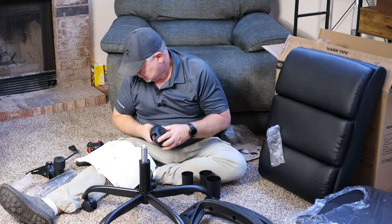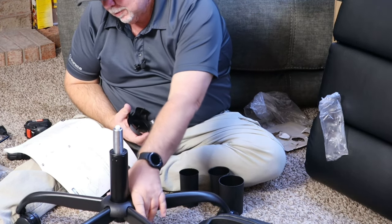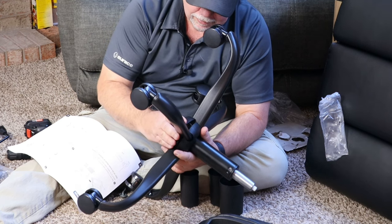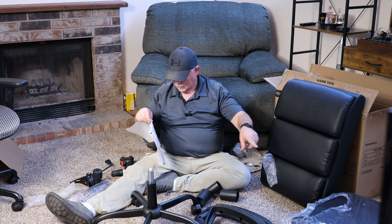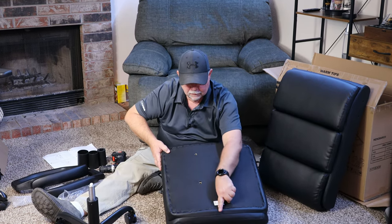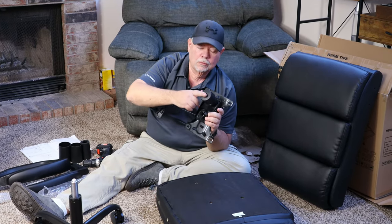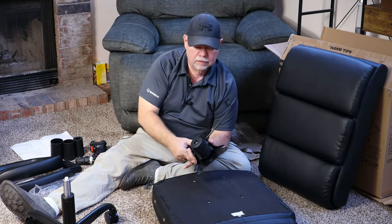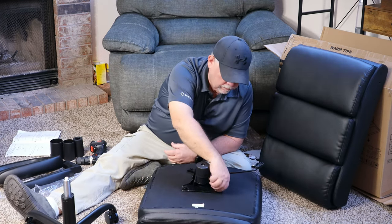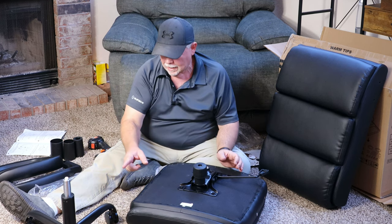Then we will place this — okay, that comes apart. You'll put that part down like so, flip this over, then we will put this back together. Then we will put our control assembly on the seat of the chair. There is an arrow on the bottom here pointing to the front of the chair and you want to make sure you get this control knob right here on the front. We'll put that like that, and now we're going to take this and put it on top of that. We'll go in this hole right here — just like that.